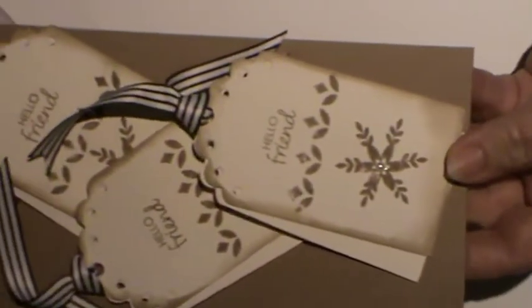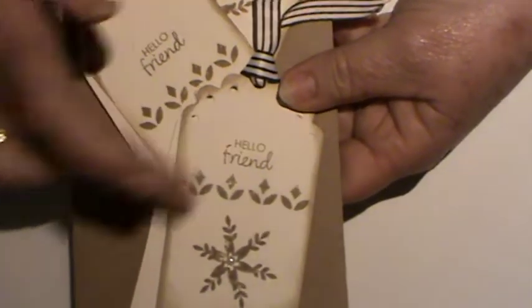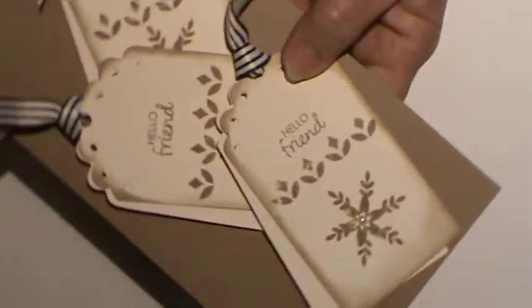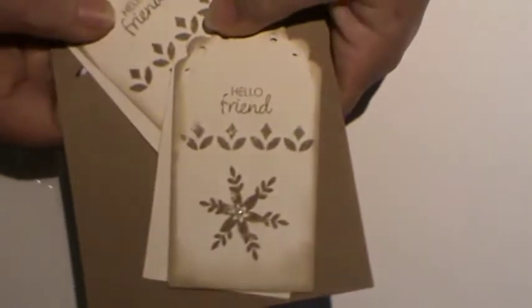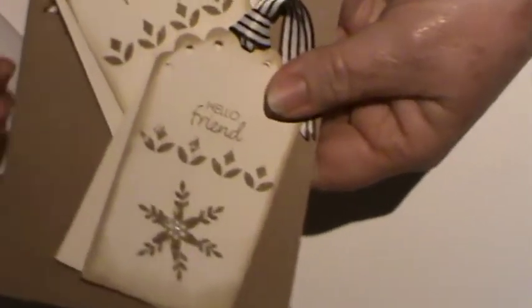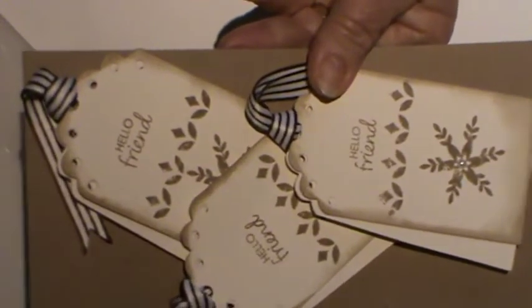So I went ahead and I'm here to share the tags that I made. This is the first set, using a Sizzix tag die, and I've just backed it on some ordinary craft card, used ribbons, and it's a double layer, which is what Amanda showed. I've used some Stamping Up stamps — 'Hello Friend' — and any set of stamps that you have will do. The main thing is just getting your tag to the shape that you want and then coordinating everything else.